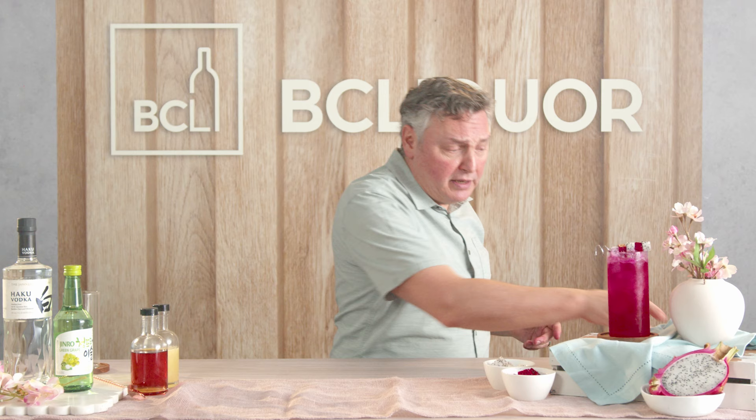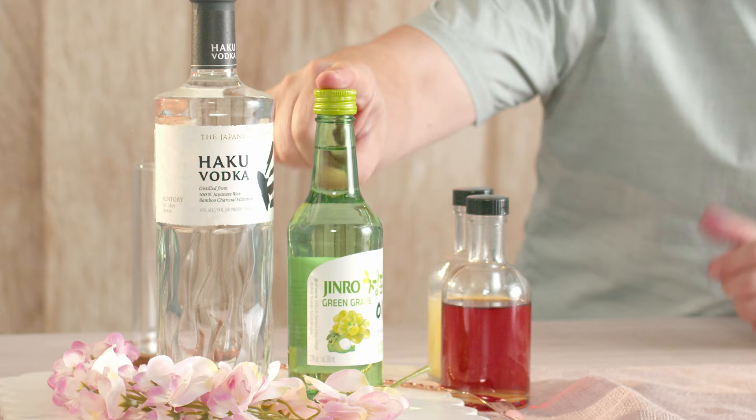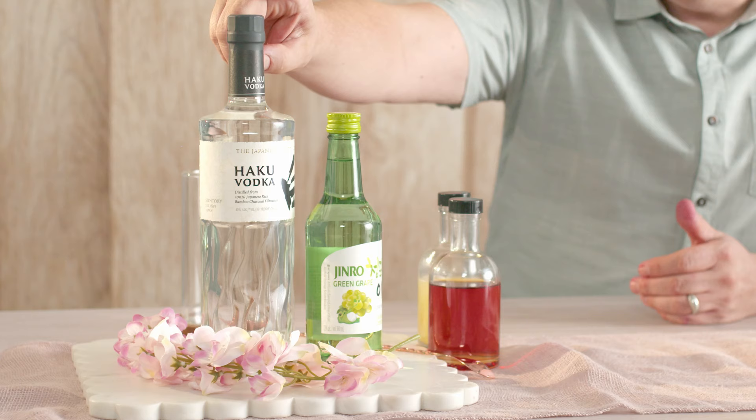It's a really easy cocktail to make and we're going to use some spirits from Asia. A little shochu, which is made similar to vodka but at a much lower alcohol percentage, and this one's flavored with green grapes. This is a Japanese made vodka made from white rice and then filtered through bamboo charcoal.